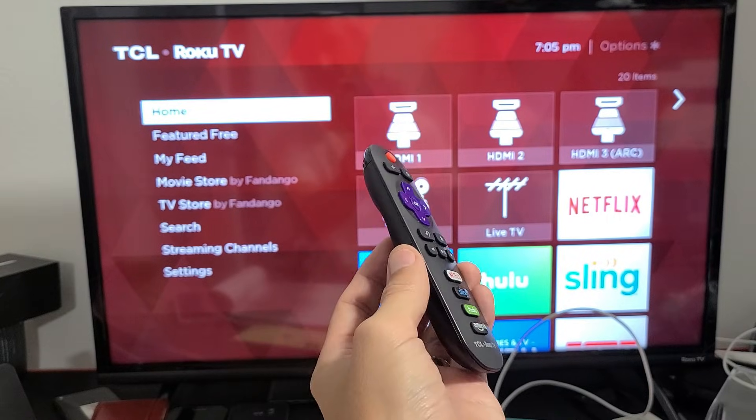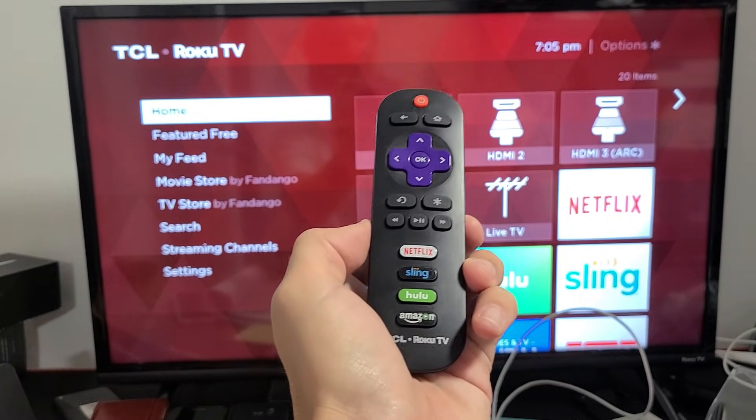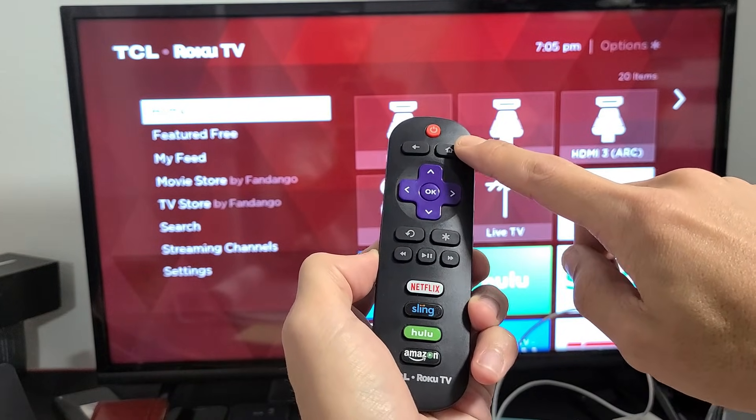So the first thing is we're going to access the system operations menu. How you do that is a certain key combination. See the home button here? It's going to be home button five times.